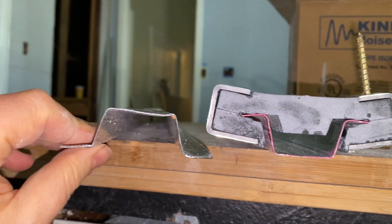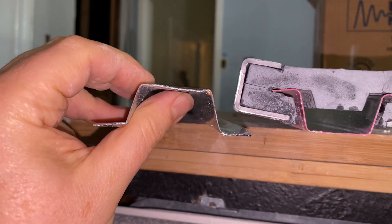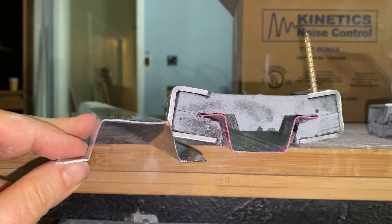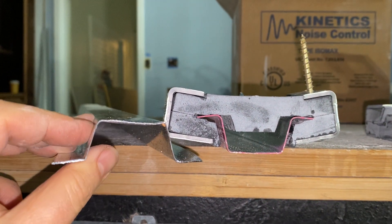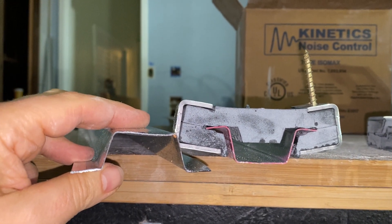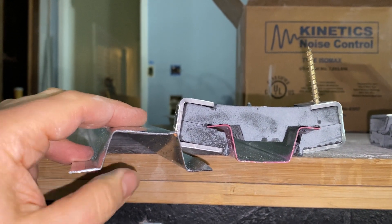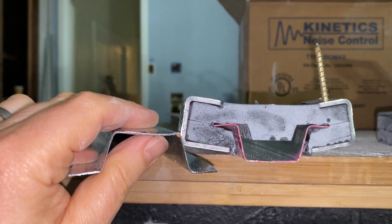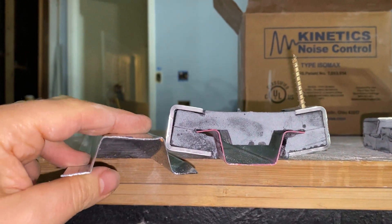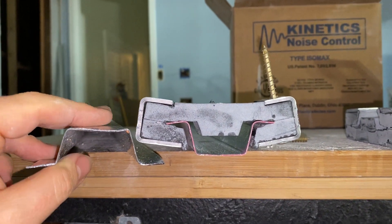This is the hat channel. This one is 20 gauge, which is thicker than the more common 25 gauge. You can use the 25 gauge according to the instructions, but the 20 gauge or 22 gauge — something a little heavier — will give you more flexibility if you're doing something like attaching a heavy TV to your wall, or if you're attaching one, two, or even three layers of five-eighths sheetrock, which will also affect what kind of channel you want.